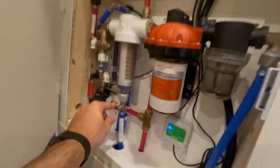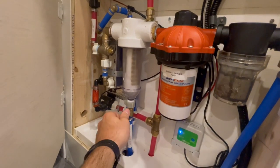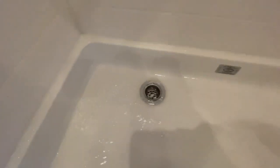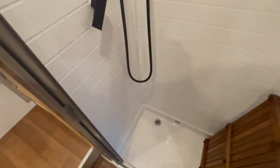One cool option is the spin-down filter — you can drain the entire system by opening this up. You can not only clean your filter but also drain your shower. You'll see the gurgling water being completely drained from the shower.